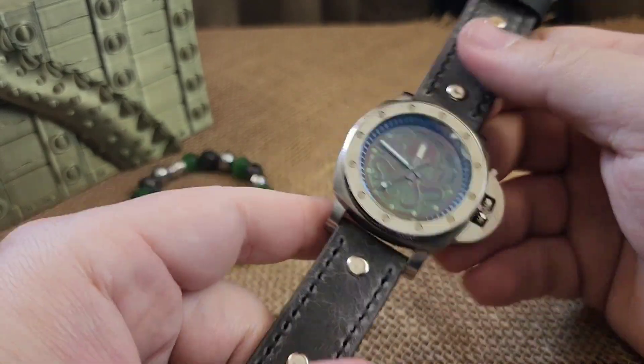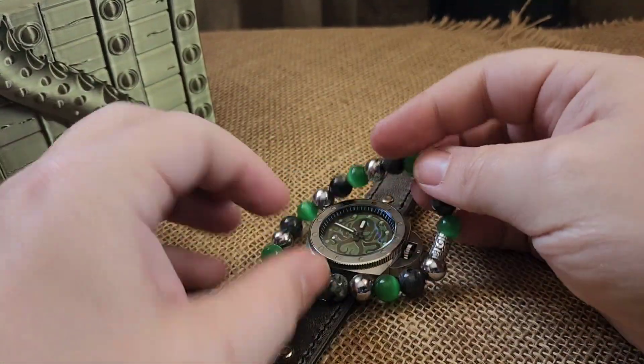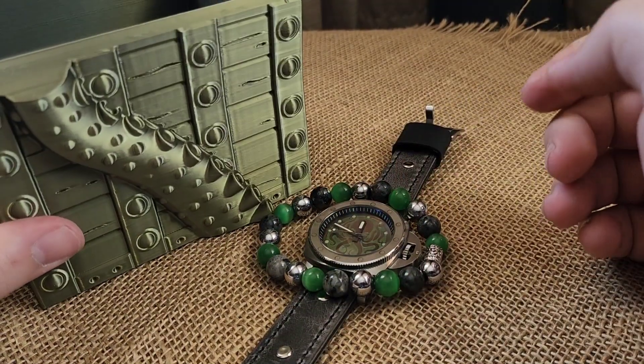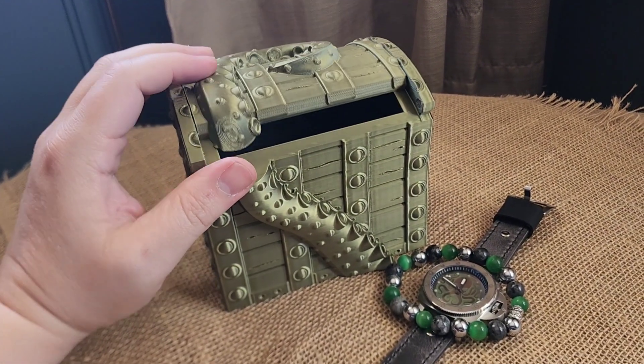That is the build. This build is gonna come with matching beads as always, and it will come in this very cool brownish-green box — I thought it went really nicely with that dial, almost matching it perfectly — a 3D printed Kraken treasure box.